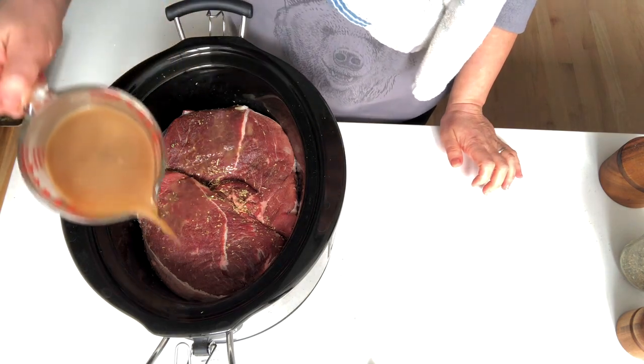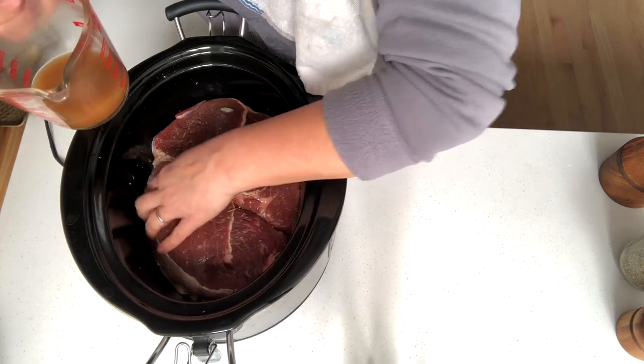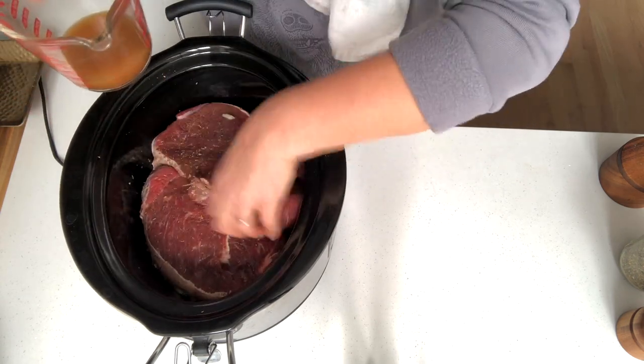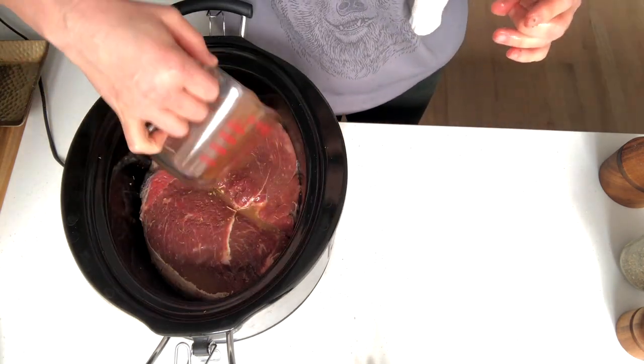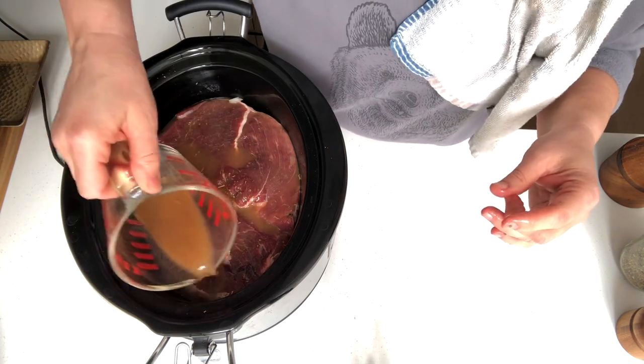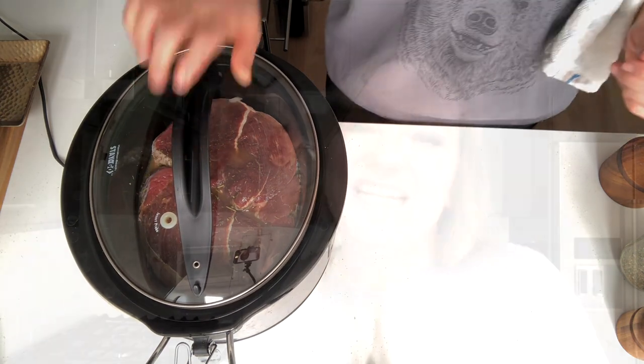Regardless of which cooking vessel you are using, you want to use one cup of beef broth — basically you just want to cover up the onions underneath the roast. With the exception of the instant pot, we will get a nice Maillard reaction as long as the meat isn't completely submerged in the beef broth. The beef will cook in the crock pot on high for four to five hours, on low for eight to ten hours, in the instant pot on high pressure for 90 minutes, or in the oven at 325 degrees with the lid on the Dutch oven for two and a half to three hours.